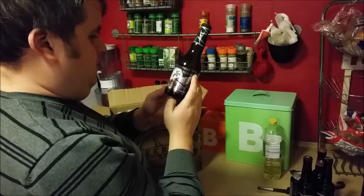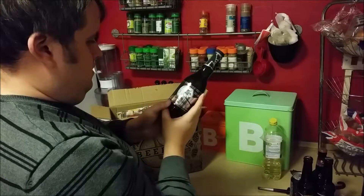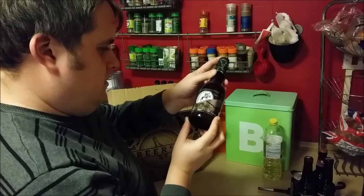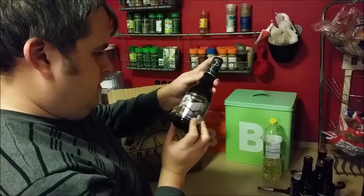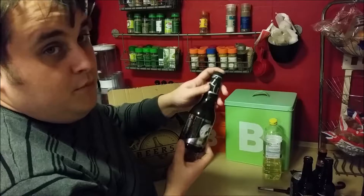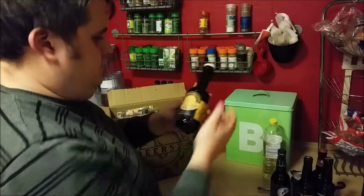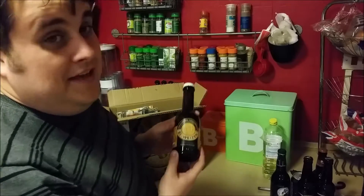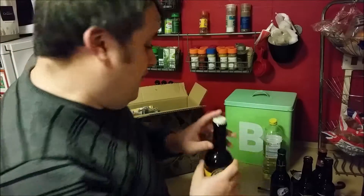This is an interesting looking one — Still Water Artisanal. Not even sure what that is. The writing seems to be Italian. I'm not even going to begin to try and pronounce that.